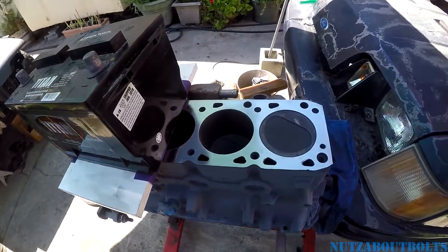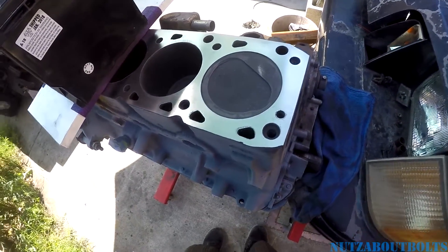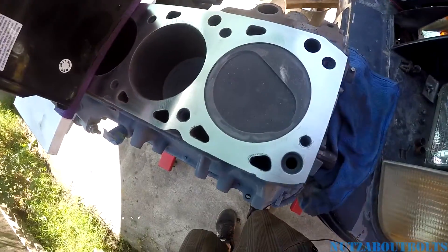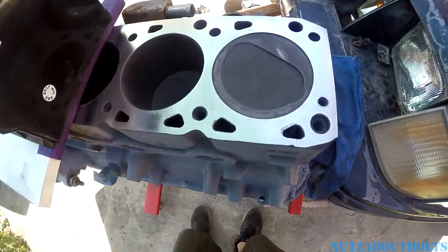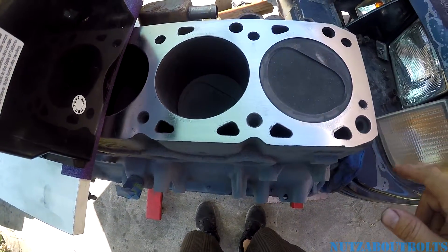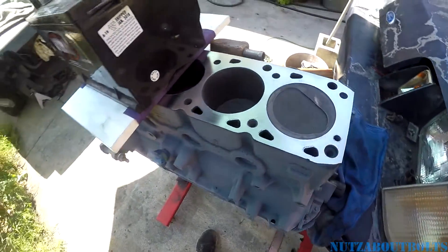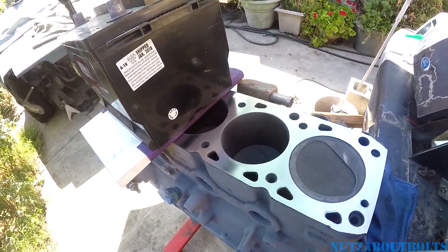Here we are with the experimental video that'll bring on all the hate comments, I'm sure. This is the 84 SVO Turbo Mustang 4-cylinder 2.3 engine block. I got it primed because I want to paint it. And I noticed that when I took the head off, the surface was pretty crappy looking. The cylinder head had been resurfaced, but the block definitely not. So what I'm doing is resurfacing it myself.